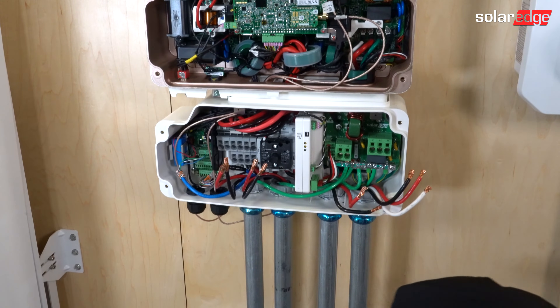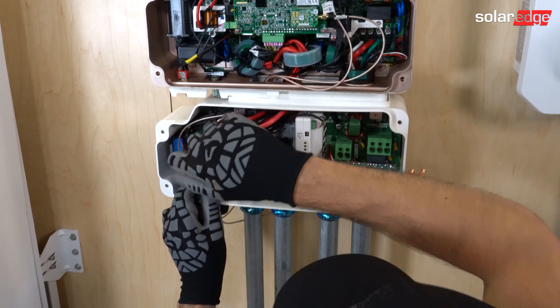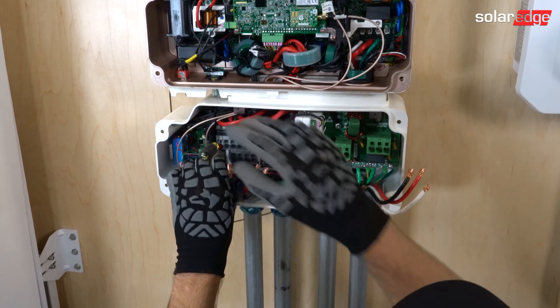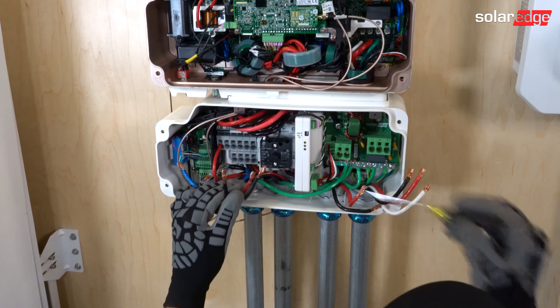Once that's landed, we're going to go ahead and land our battery conductors here. The way you do that is you jam a screwdriver into this port, land the conductor, pull the screwdriver out, do a tug test, and it's landed.